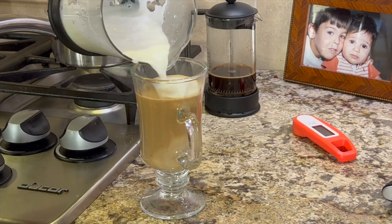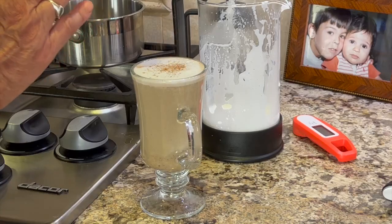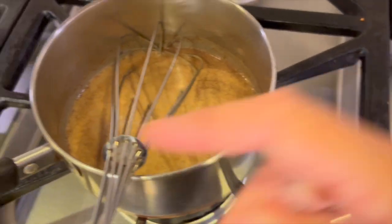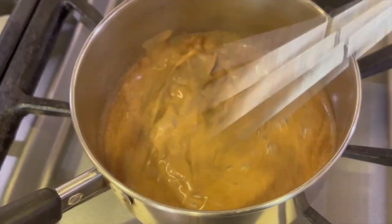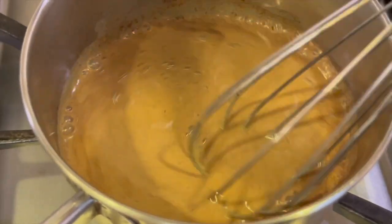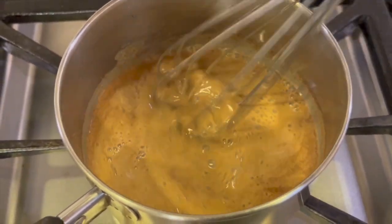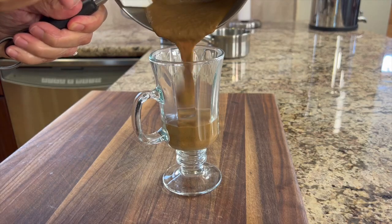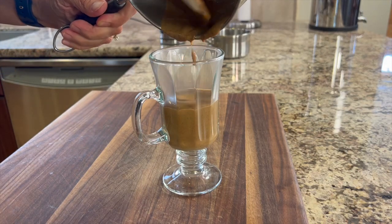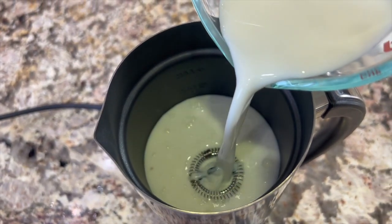Nice and creamy and delicious. Give a little dusting of cinnamon or nutmeg and you're good to go. That is delicious! Now, if you want to make that pumpkin latte for your kids in the morning, go ahead and mix it up like we did — just the milk, spices, pumpkin, and vanilla — then pour it into your glass, scrape it all in there, and top it off with your milk froth.